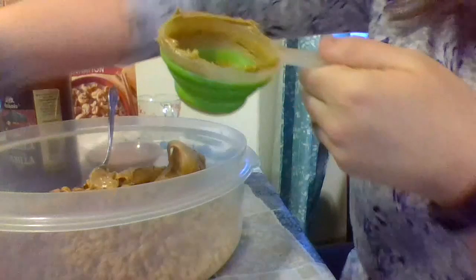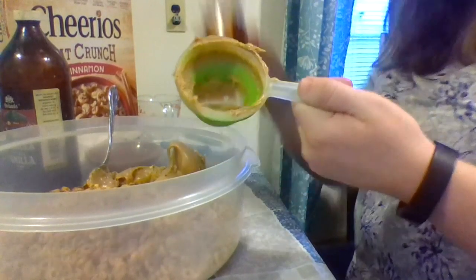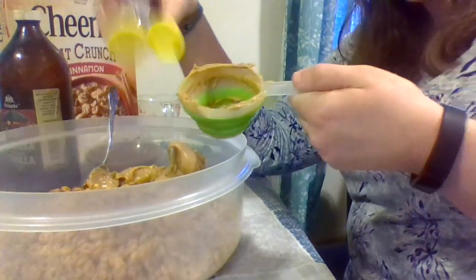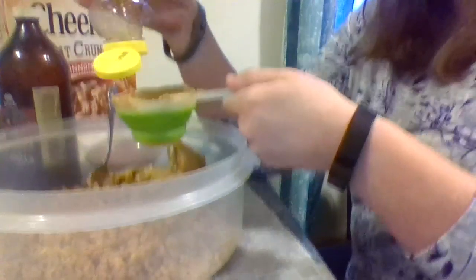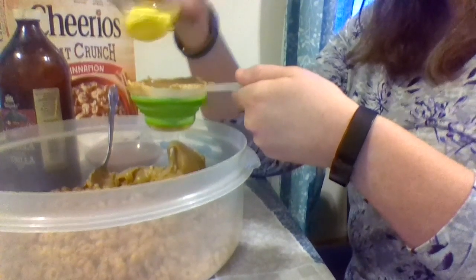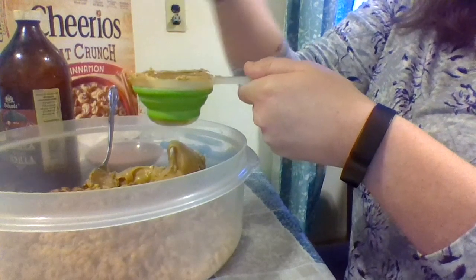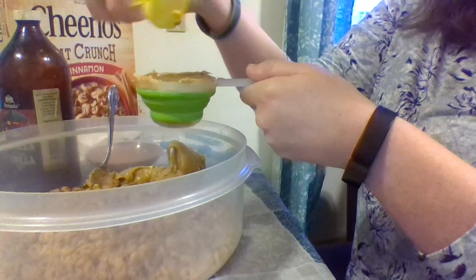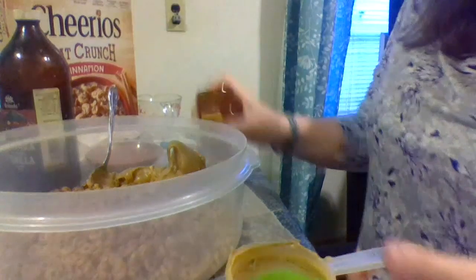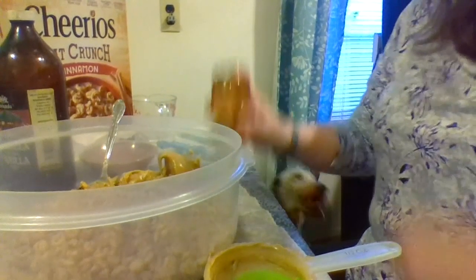I'm going to grab a napkin because I have peanut butter on my hand. I'm not going to wash out the measuring cup because the peanut butter and the honey are going to mix up in there anyway. I'm going to use the lid and pound it on the table a little bit to get that honey to come down.